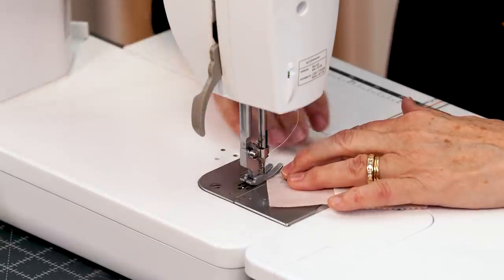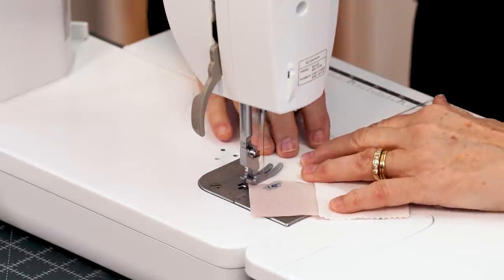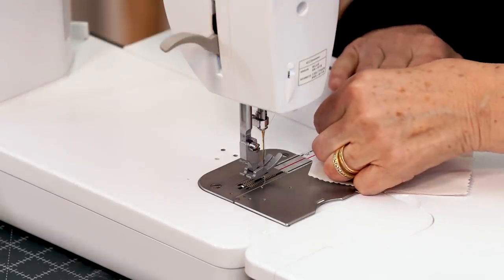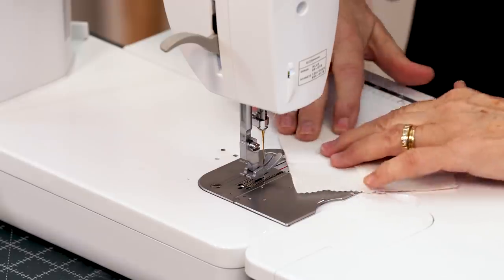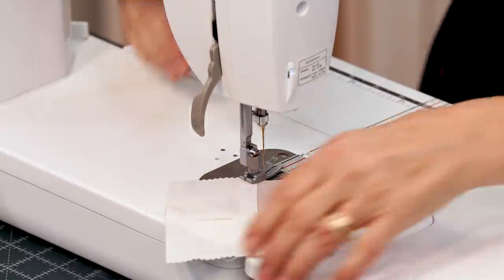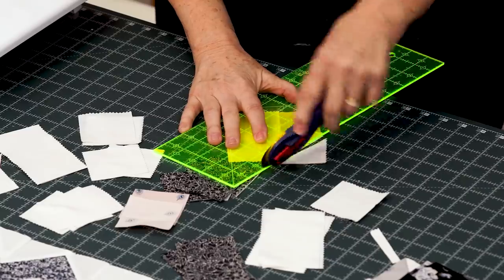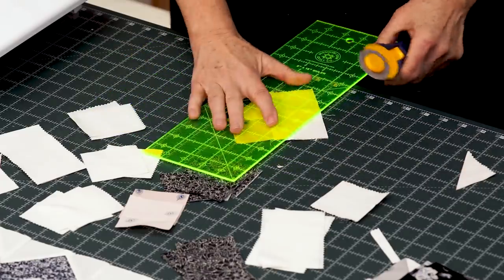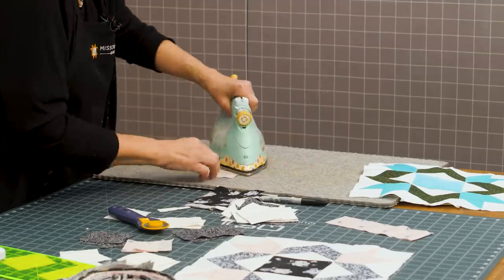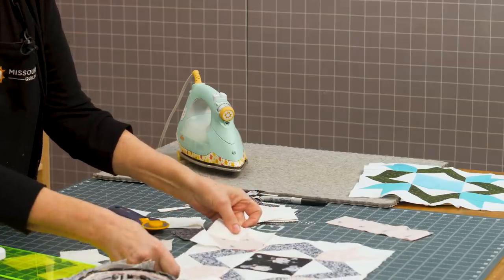We're going to snowball this corner and this corner, sewing diagonally right across from here to here. I'm using the diagonal seam tape, which means I line up my needle with the tape on my sewing machine and just sew from one corner to the other. Then I come over and make sure the square is lined up right on the corner on both sides. Now we're going to trim these off just on the other side of that line and then press that back. You're going to make four of these and this becomes your corner block — see how it fits right in there?